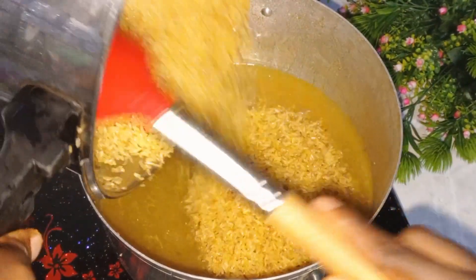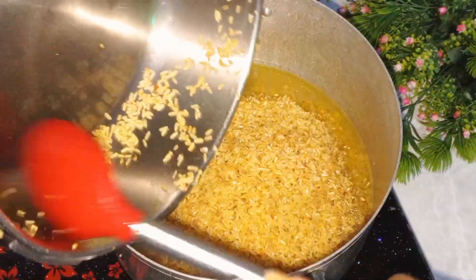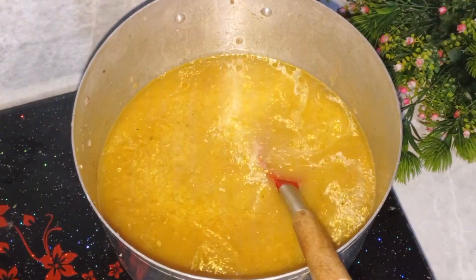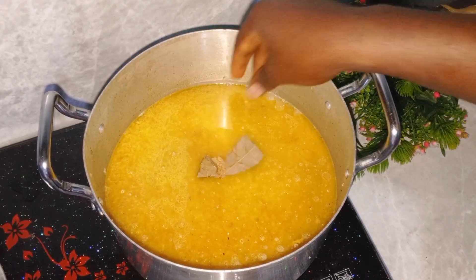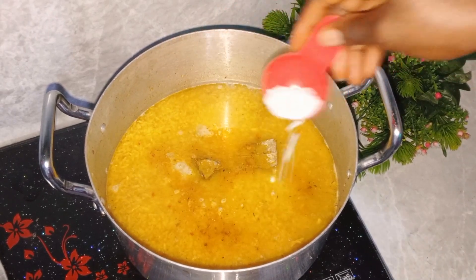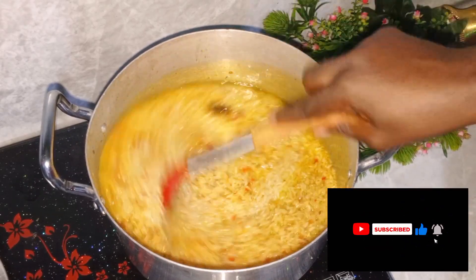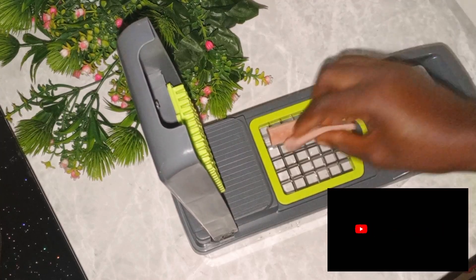I added the toasted rice to the pot, cooking it with stock that contains the chicken stock, then added some water to the level of my cooking. I added bay leaves, chicken seasoning cube, chicken powder, some salt, and fresh pepper. I gave it a good mix and allowed it to cook.